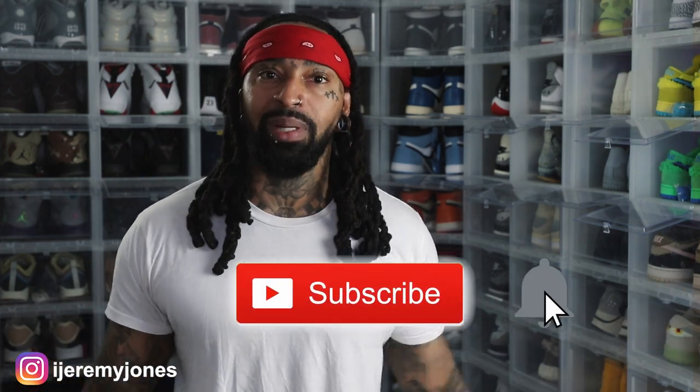We'll be going after these on June 16th, retailing at $110. Let me know if you think they're drip or skip. Be sure to hit that like button — it really helps the channel out. And if you're new, consider subscribing. I make content about sneakers. My name is Jeremy Jones. Thank you for watching, and I'm out.